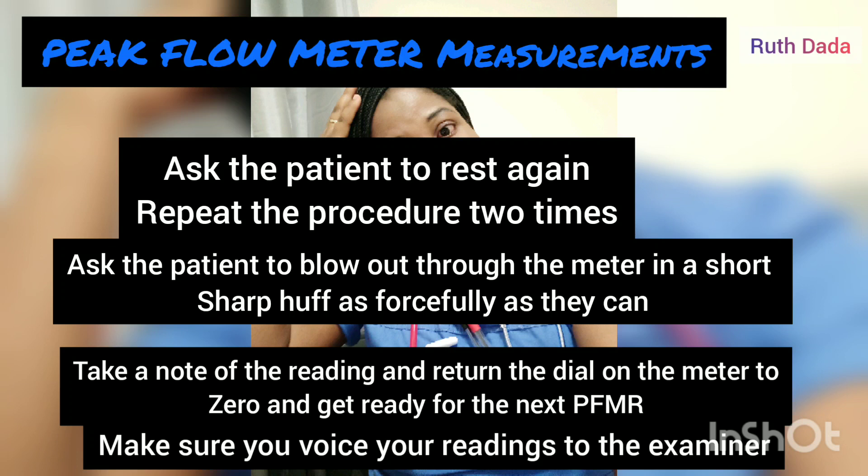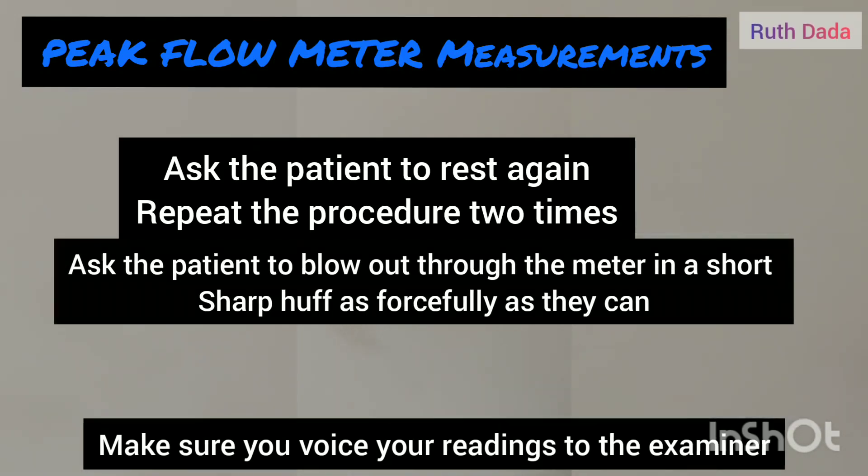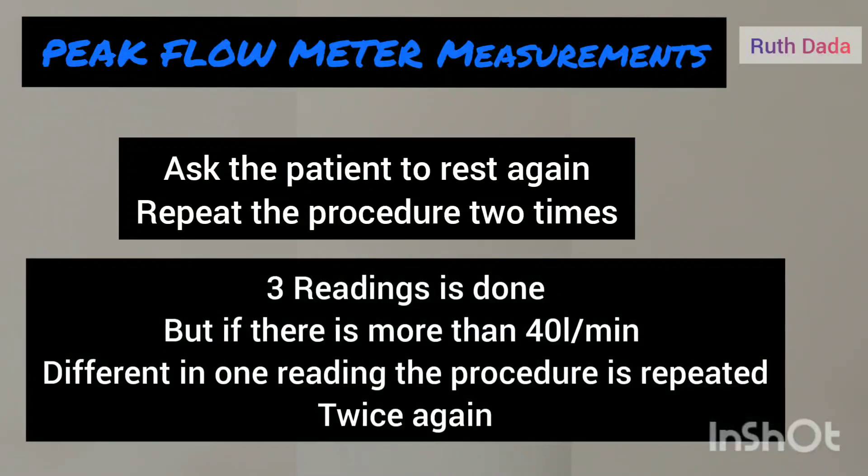Repeat the procedure for the third time, noting the reading, and ask the patient to rest. Peak flow measurement is done three times, but if there is more than 40 liters per minute difference between the readings, two or more additional readings should be taken.